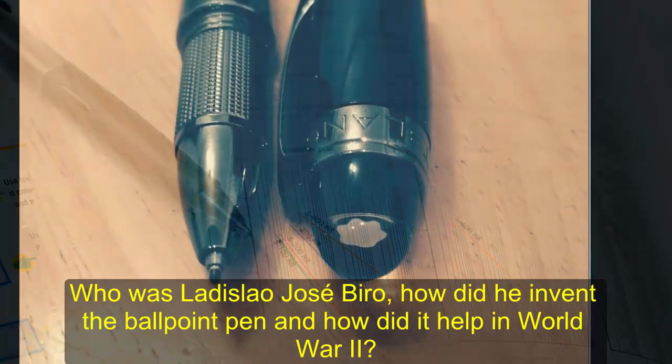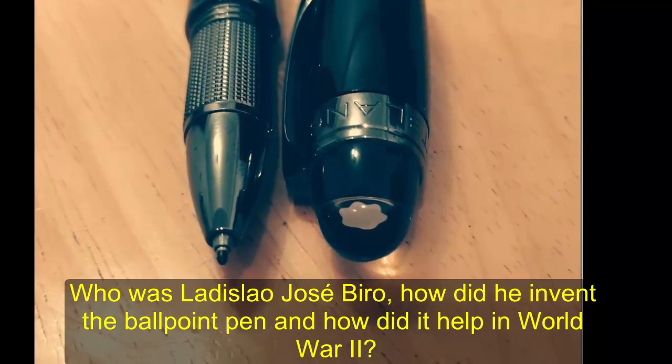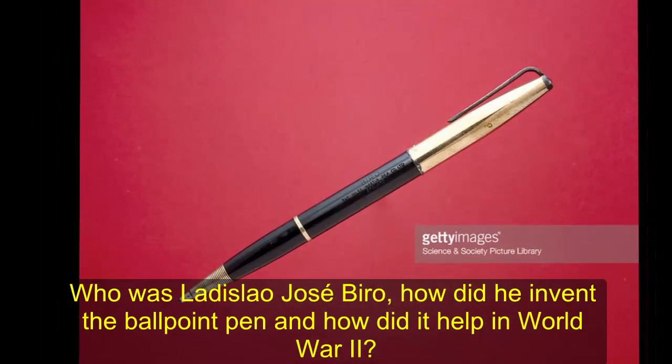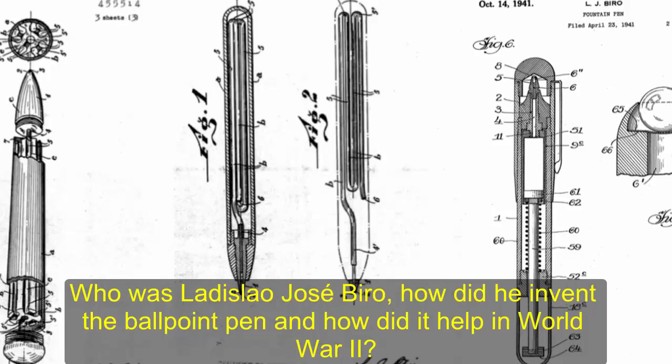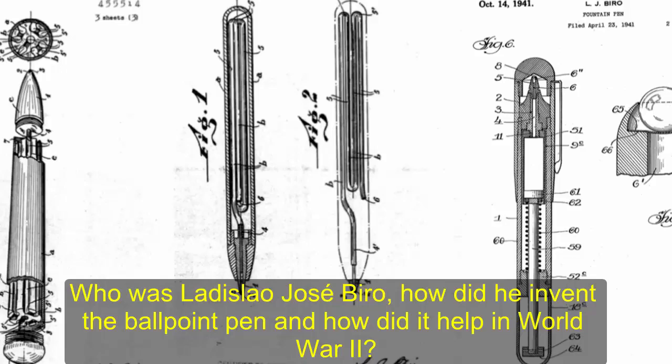The pen's first backer was the British accountant Henry George Martin, according to the Biographical Dictionary of the History of Technology. The first major buyer of the newly created pen was the Royal Air Force. During the Second World War the organization ordered 30,000 of the tools, which would work at high altitudes unlike traditional fountain pens. After the war it entered commercial production. Today, the Bic Crystal Biro is the world's most popular pen, and in the US the price has remarkably stayed the same since 1959, retailing at 19 cents despite inflation.